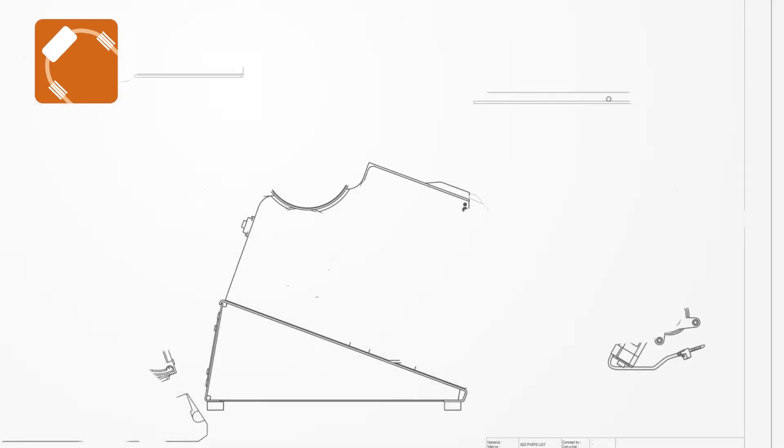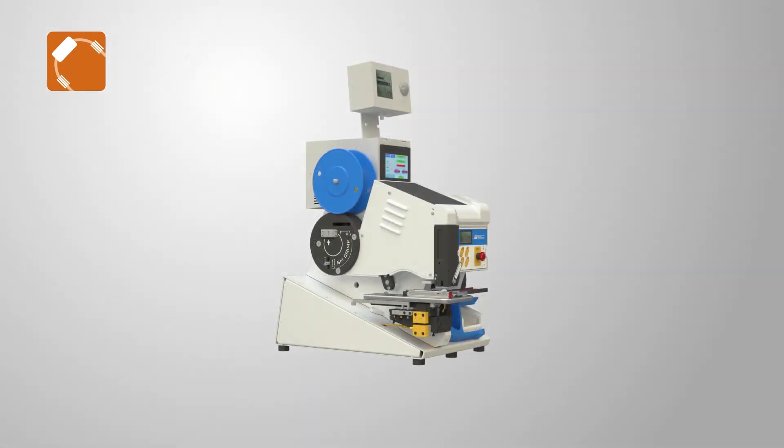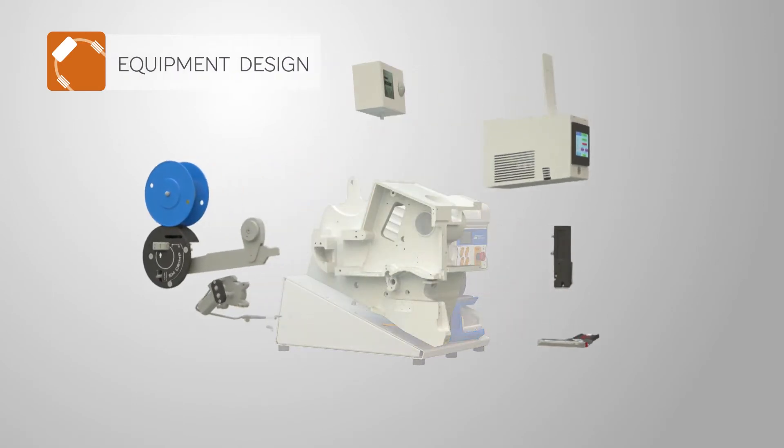The Engineering Department adapted automation level, speed, and quality control devices to meet quality and production volume requirements.